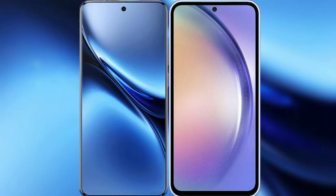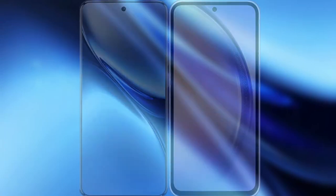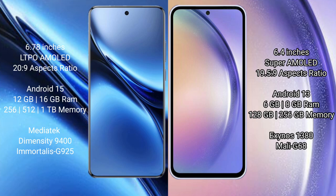Comparing the Vivo X200 Pro with the Samsung Galaxy A54. The Vivo X200 Pro features a 6.78-inch LTPO AMOLED display, while the Samsung Galaxy A54 comes with a 6.4-inch Super AMOLED display.